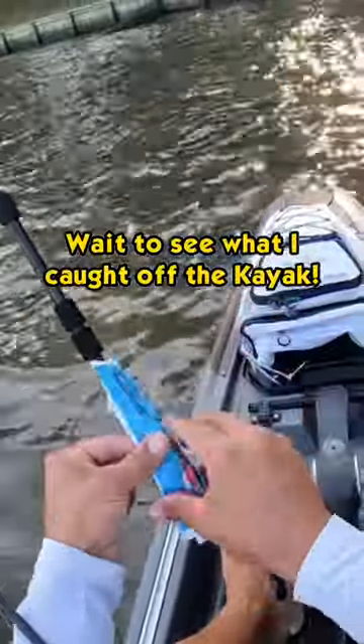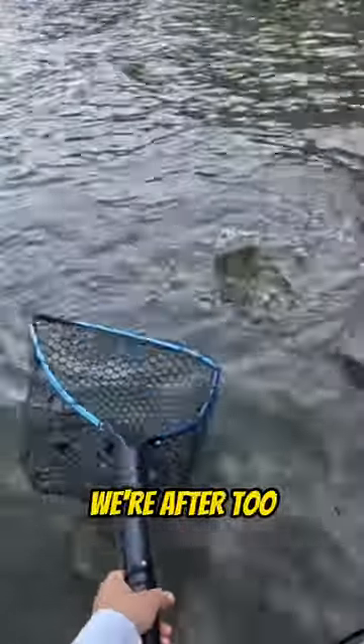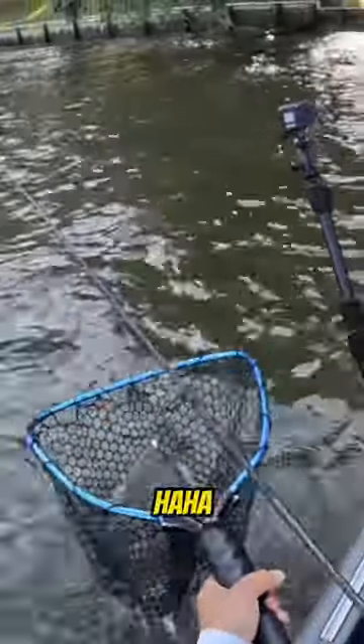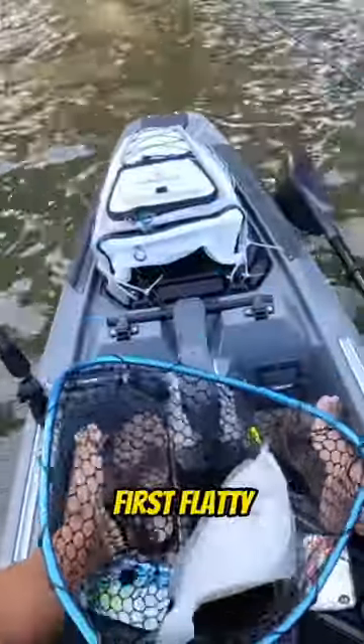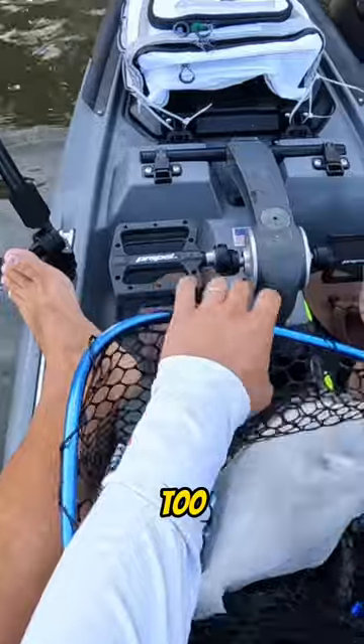I got these little two inch gulp shrimp — see if it'll work for me. There we go, that's the one we're after! First flatty of the day, and that is definitely a keeper too. That's a good size flounder.